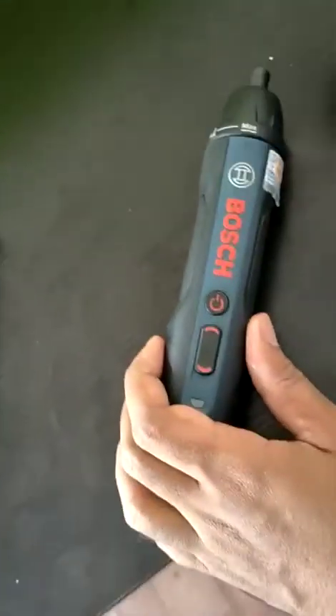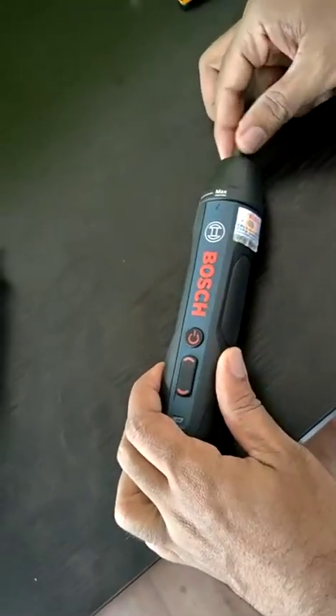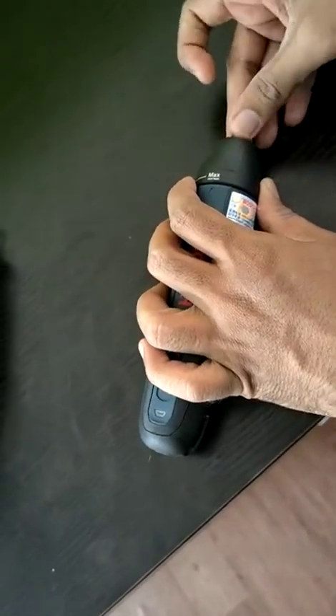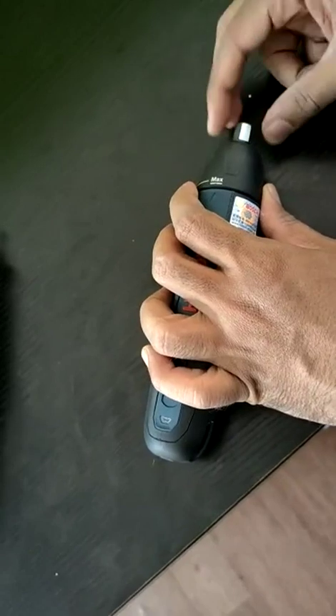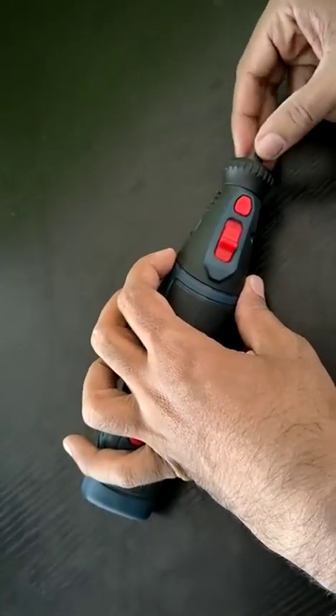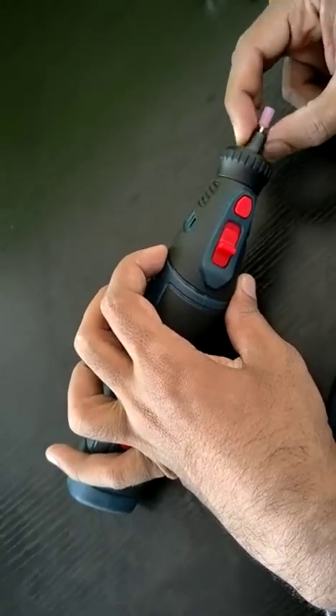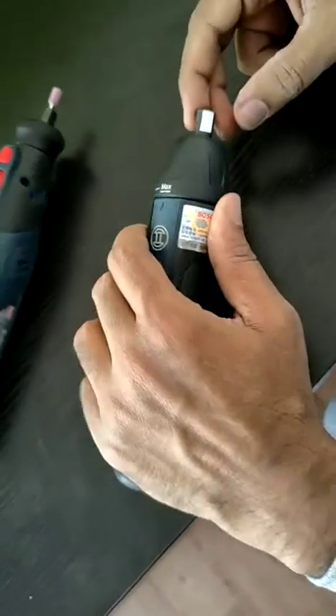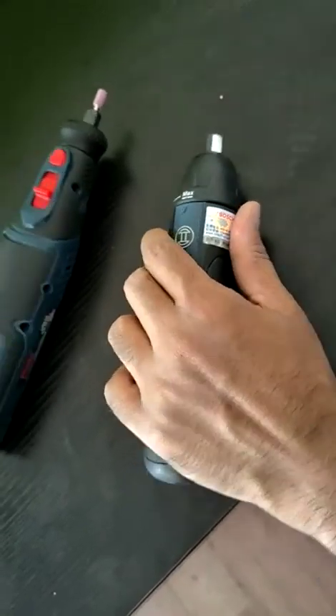When using a tachometer, you should use a fully flat, planar, round surface and put a simple point of reference — a sticker. You can't use it on uneven surfaces because if there are deviations, the reflections will not be right. It should be a fully smooth surface, and then you need to put the sticker there.